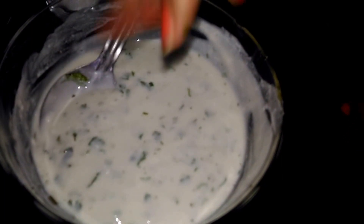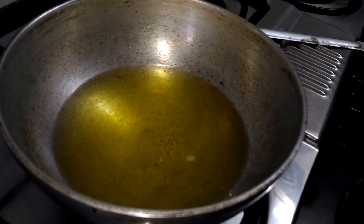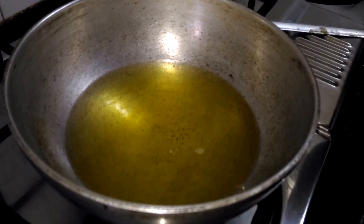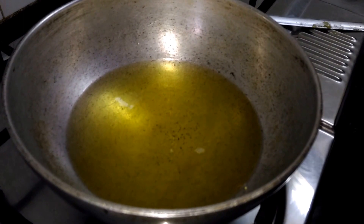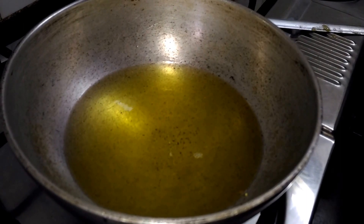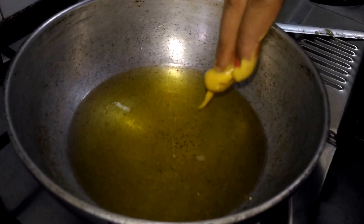Let's start with the next step, that is frying our fuluris. I have kept oil for deep frying, and it is now at medium hot. It's not too hot, not too cold — it should be medium hot. So let's start frying our fuluris like this.